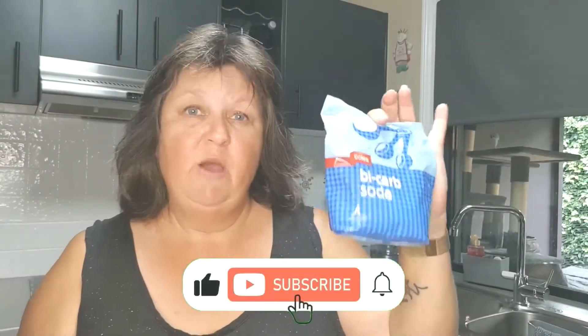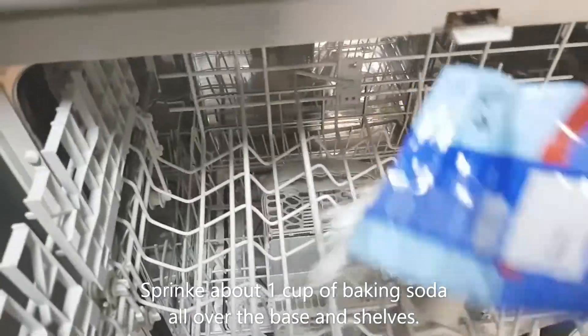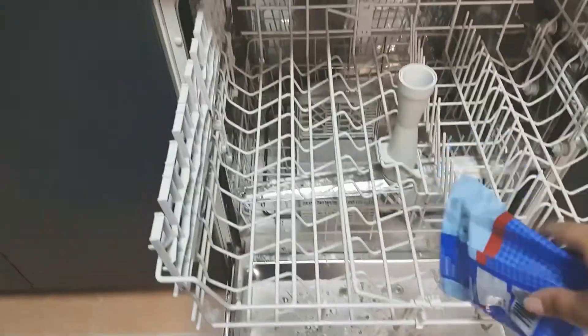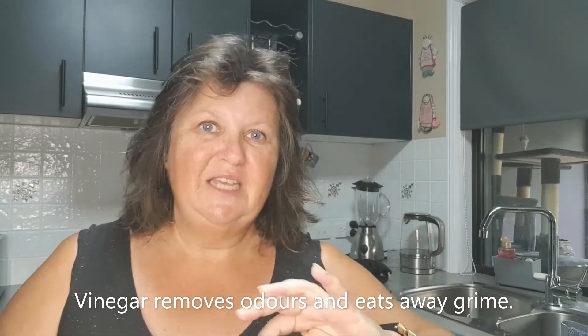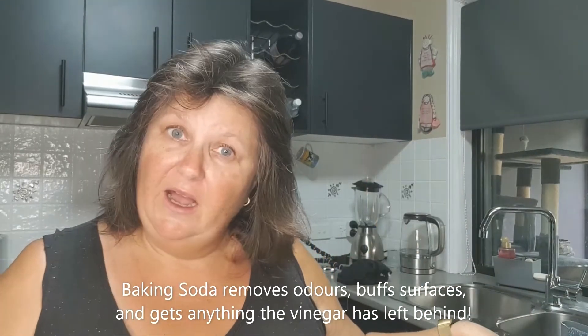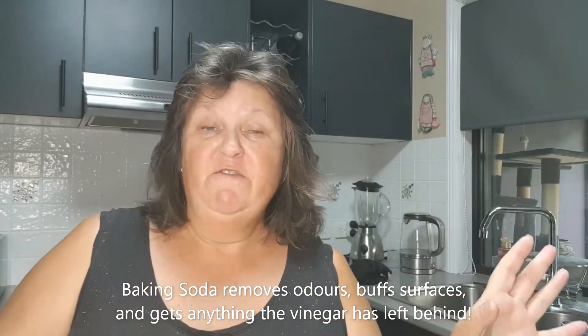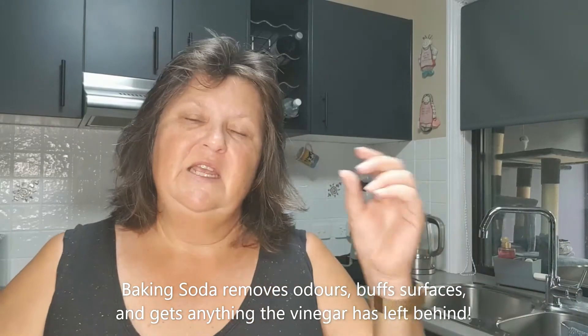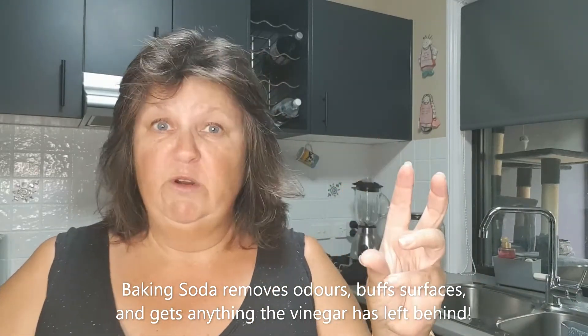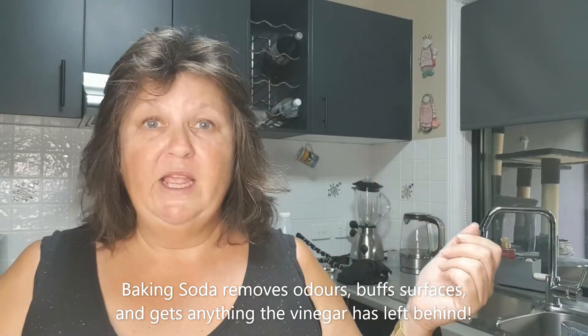Now we're going to get our baking soda and sprinkle it all through the dishwasher. The vinegar has done the harder part — it's removed all the smells, and the acidity has eaten away all the grease and built-up grime and flushed it down the drain. The bicarb is slightly abrasive, so it's going to buff up the surfaces, make it all shiny and bright. It also has properties that get rid of odours, so anything the vinegar left behind or any stubborn stains, the bicarb is going to take care of.